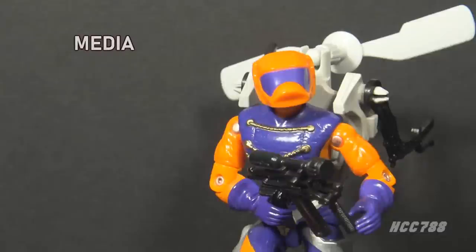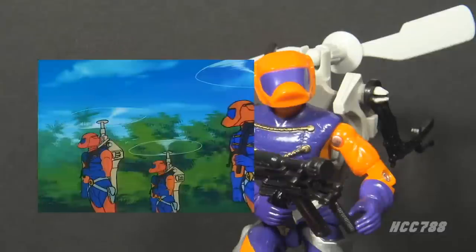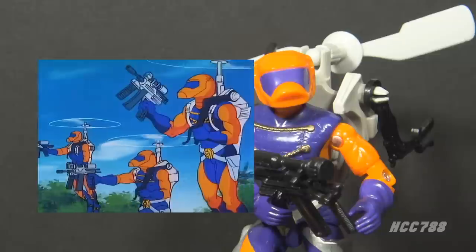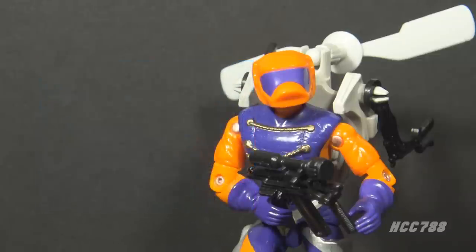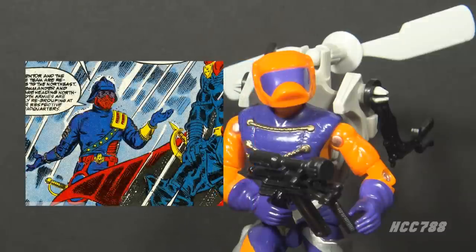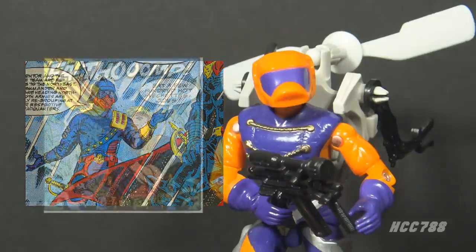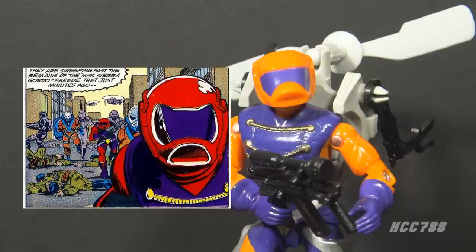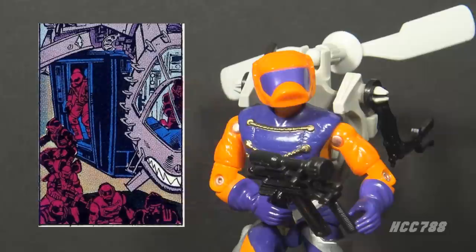Looking at how Annihilator was used in G.I. Joe media — well, he wasn't used very much. He appeared very briefly in the DiC animated series, so briefly it's hardly worth mentioning. They also barely appeared in the Marvel Comics series. The Iron Grenadiers appeared many times and were depicted as good fighters and professional soldiers, a step up from the Cobra Vipers. The first Annihilator appearance I can find was in issue number 92, in the fictional South American country of Sierra Gordo, fighting alongside Cobra troops on the ground — not with their helicopter backpacks. In fact, they're seen getting off a helicopter to fight on foot.